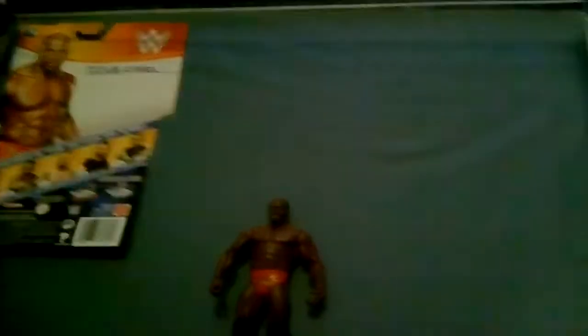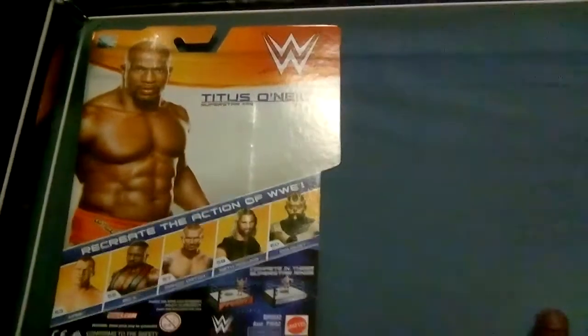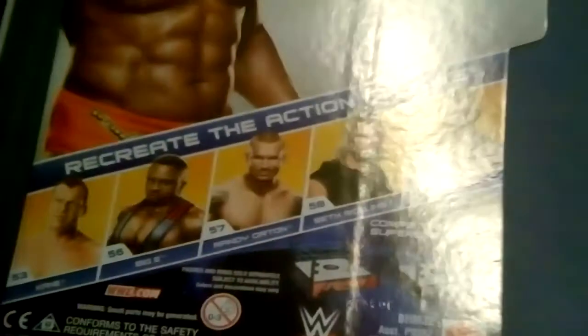I don't know what series this is because it was an old series. I was in the shop a couple days ago and I was the only one in that series that I didn't have. I got Biggie, I got Kane, I got Randy Orton, I got Seth Rollins and Goldust. So this is the only one I didn't have and I got it — Titus O'Neil!